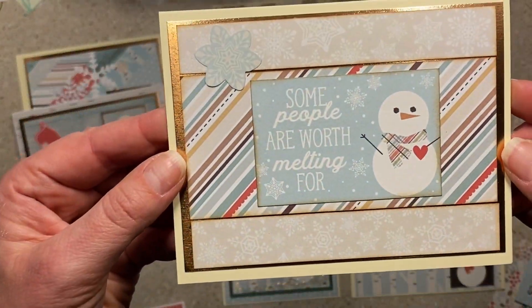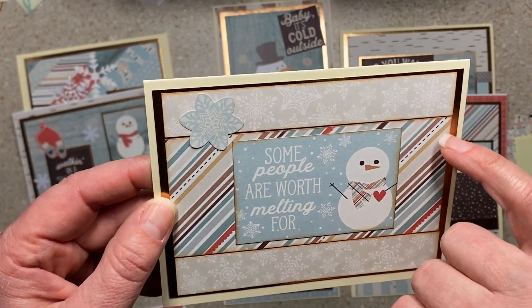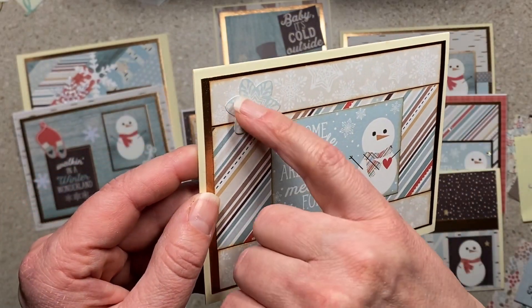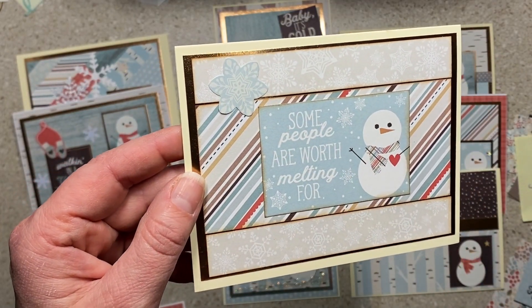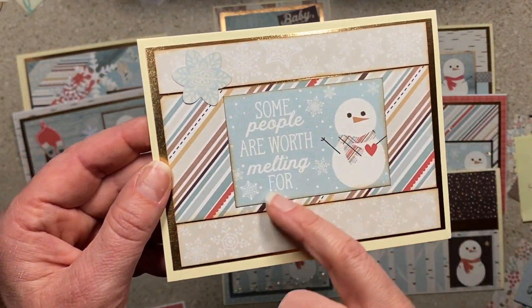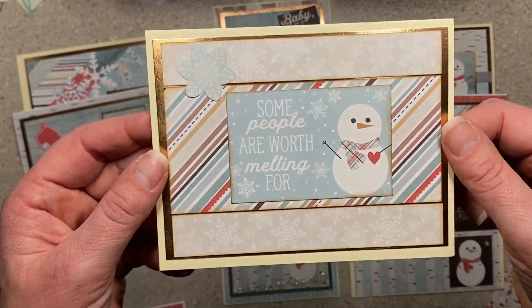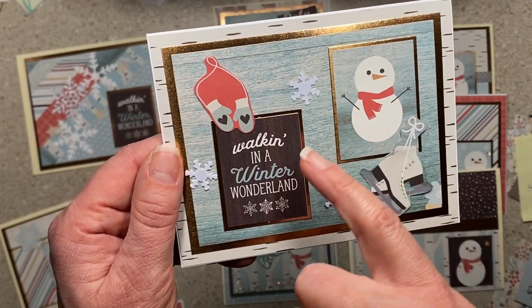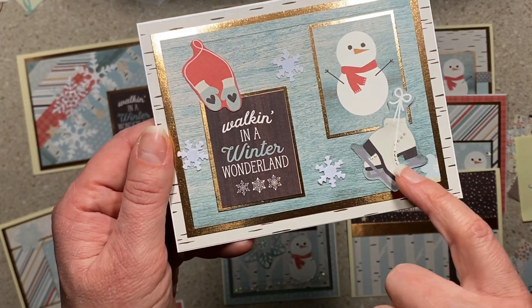'Some people are worth melting for.' This was a scrap card — I left spaces between so that the mirror card stock shows through, and then I have that fussy-cut snowflake right there. I inked the edges on this one, I'm not sure why — I was just trying something.